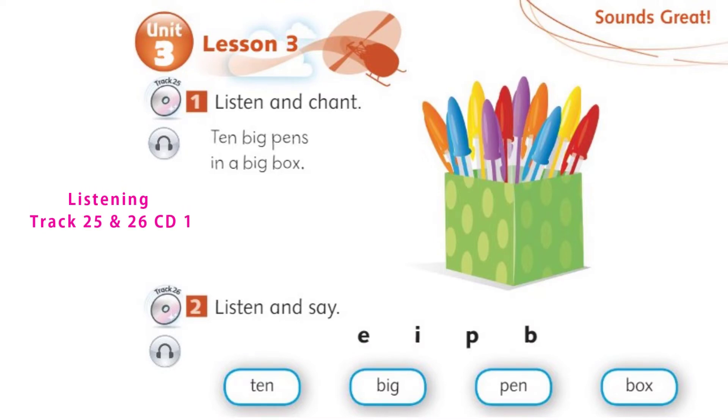Unit 3, Lesson 3. Activity 2. Page 28. Listen and say. E. I. P. B. Ten. Big. Pen. Box.